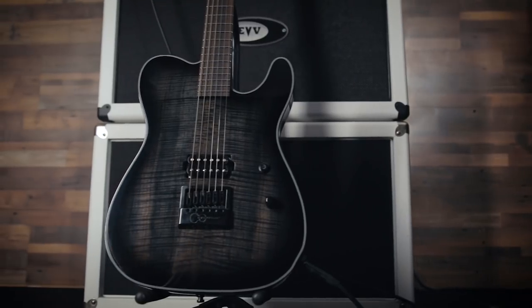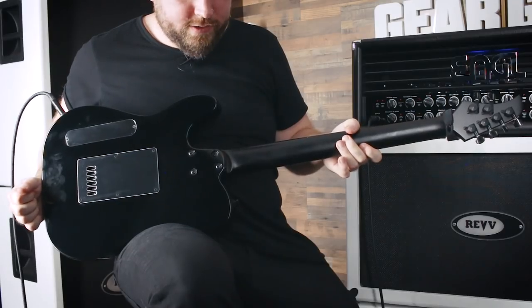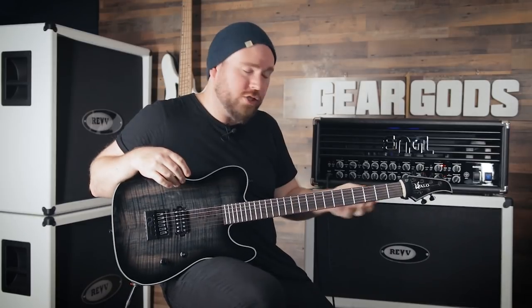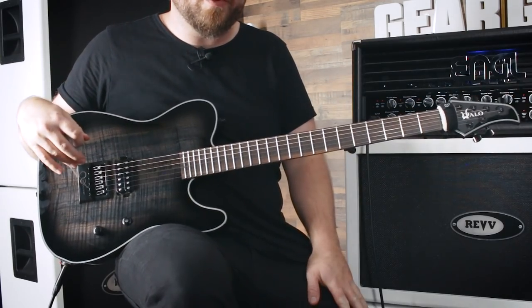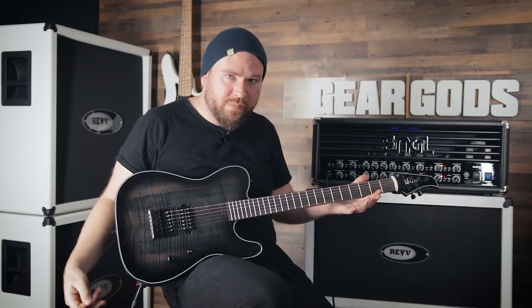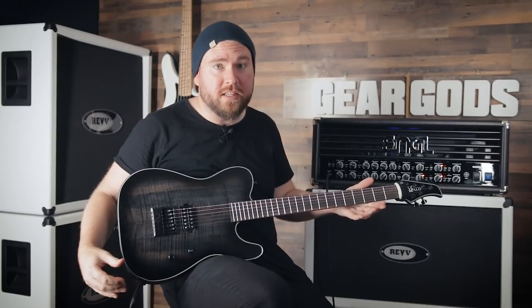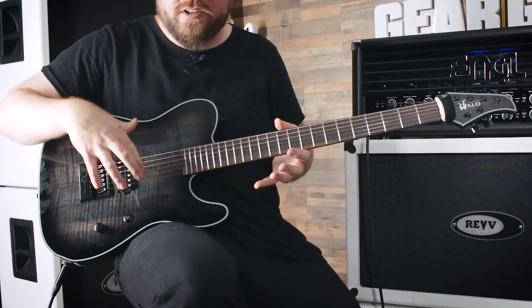We've got a combination of finishes on this guitar that I like. We've got the gloss finish on the body and then the matte finish on the neck, which I think is clutch — because I don't want to feel the sticky, glossy finish on the part where I'm playing, but I like a nice gloss finish for how it looks. Even though you get fingerprints on it, I still think it looks pretty cool on stage. I really like this kind of trans-black burst on this guitar — it's metal, but it's not so metal that it's completely flat black. It's classy — it's got this dark, swampy kind of a look.